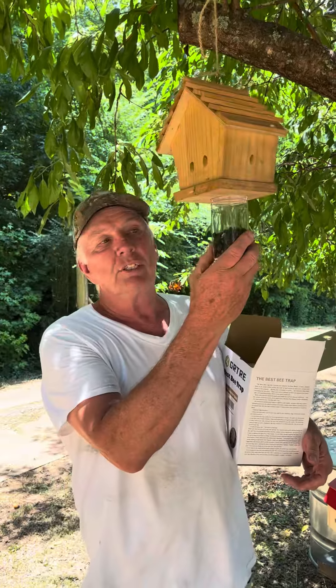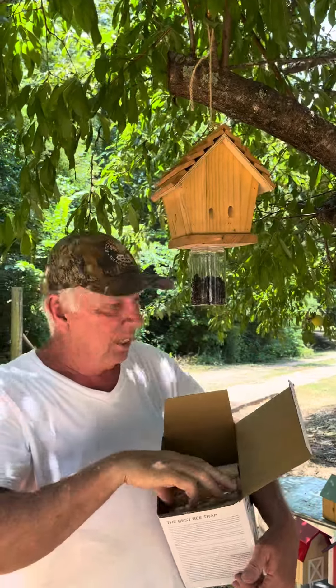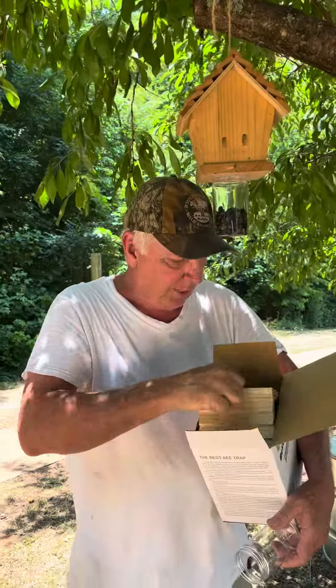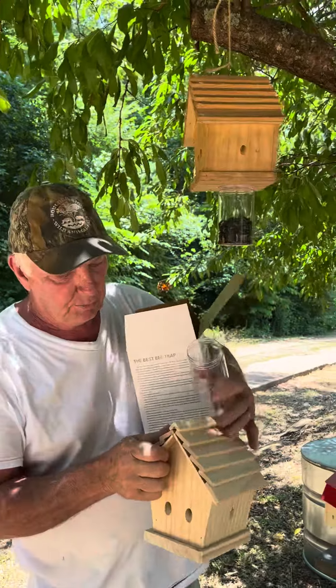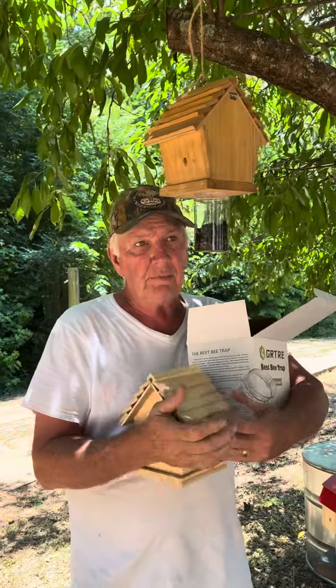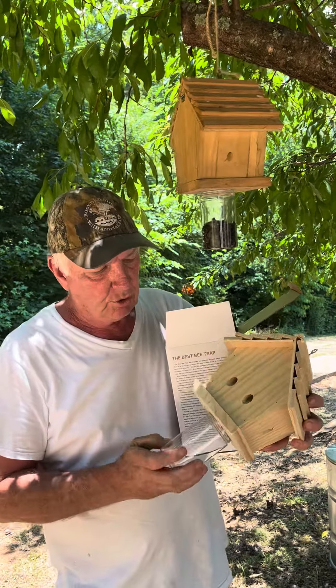This is our Carpenter Bee Chalet Trap. This one is a couple of years old, and you can see that they weather very nicely. We've upgraded our chalet a little bit — every single bit of it now is sanded. The top used to have some rougher wood, but now every bit of it is sanded. What a great trap, and what an attractive trap.